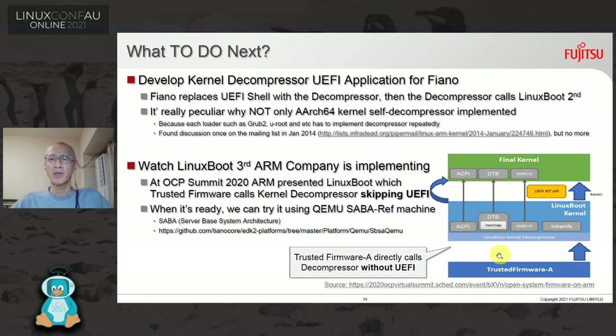Looking at this picture: Trusted Firmware profile A directly calls the decompressor without UEFI. First we need to implement the UEFI runtime API, and when it's ready we can try it using the QEMU SBSA reference machine. This machine simulates hardware — the SBSA, Server Base System Architecture, is a standard specification that AArch64 servers must implement. You can find details about the SBSA QEMU in the URL shown.